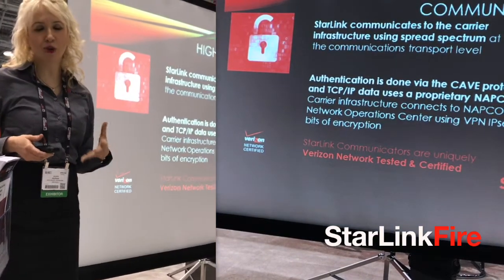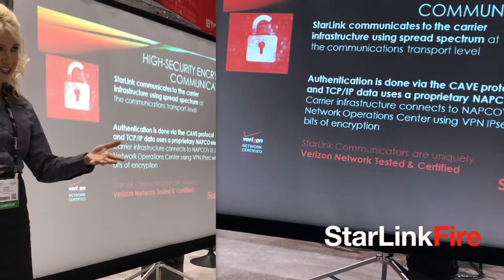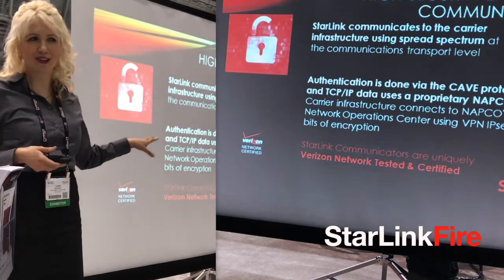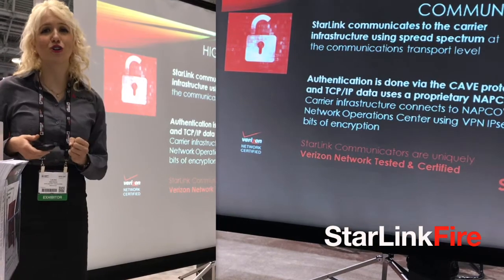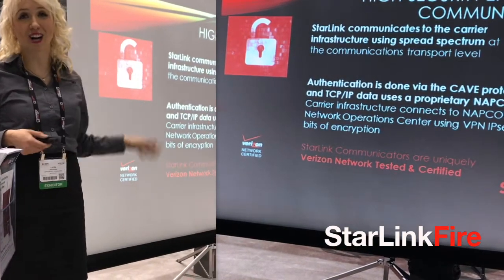This is Starlink's advanced encryption, detailed for my fellow geeks — we can always look at this slide later and geek out over it. But bottom line: at NAPCO Security, this is all we do, and Starlink is a rock star.